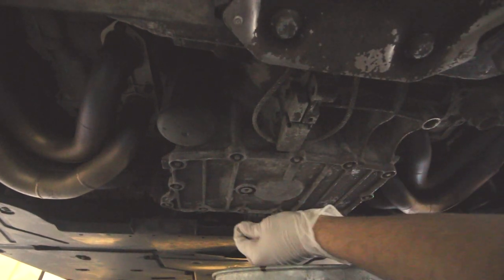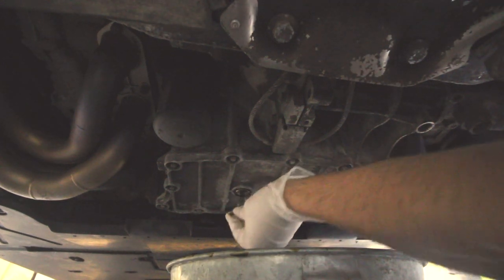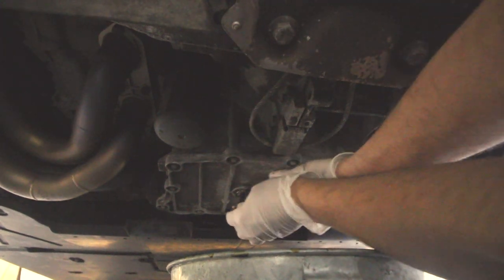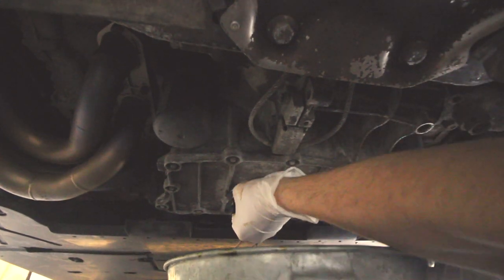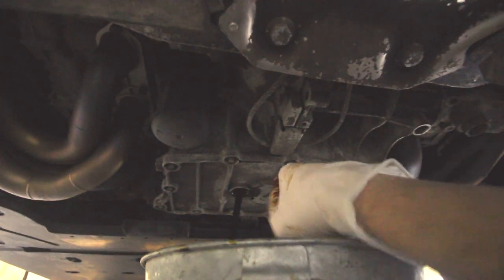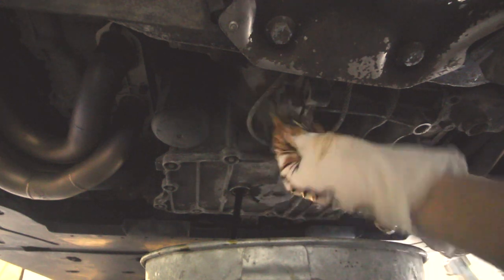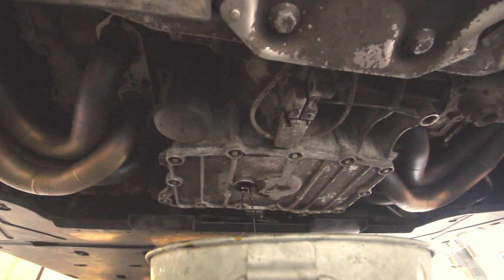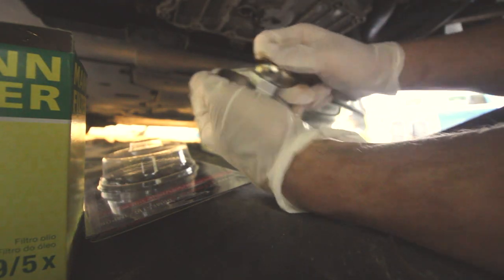Press inward — you want to let this cool down first. The oil is still mildly warm. Press inward, perhaps with another finger, just to control how quickly it comes out. It's going to come out though, trust me. You can see the crush washer right here. Once the majority drains, we will switch over to the filter.